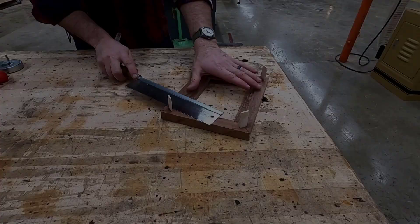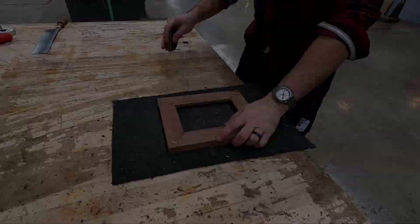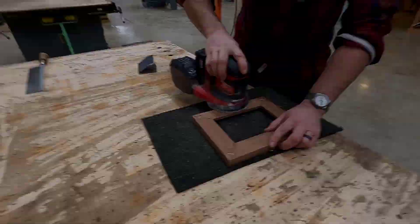Make sure your name and the period is written clearly on it. After the glue is dried, which is usually the next class period, we're going to use a handsaw to cut off the excess spline material. Now it's time to start sanding all the faces and edges smooth.